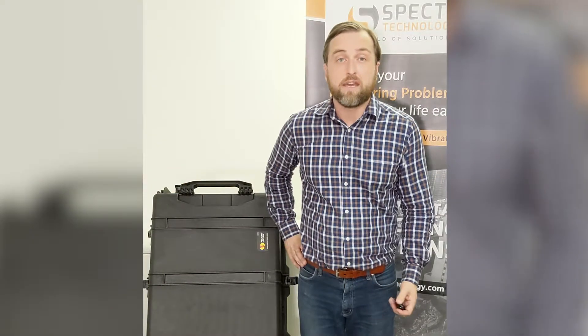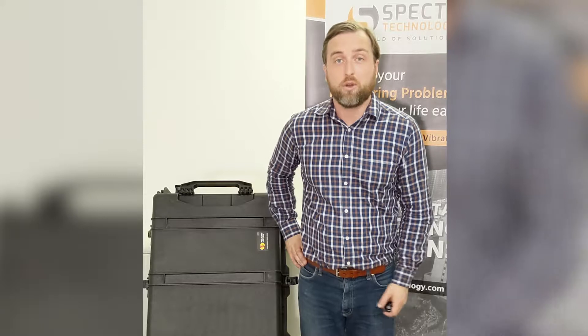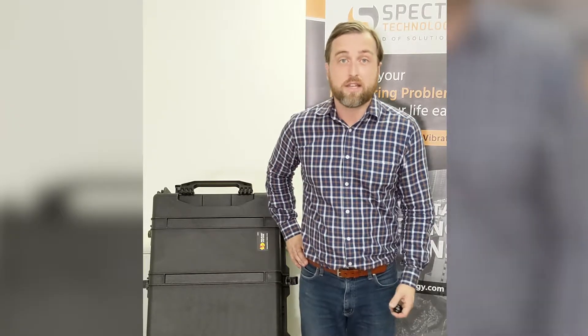Hey guys, thanks for renting from SPECTO Technology. My name is Mick and today I'm going to show you how to set up your AQS1 unit in just minutes. So let's get started.